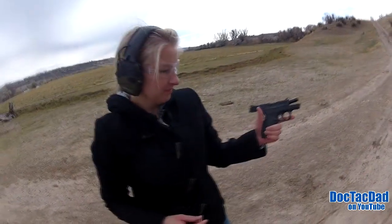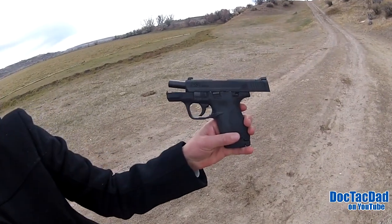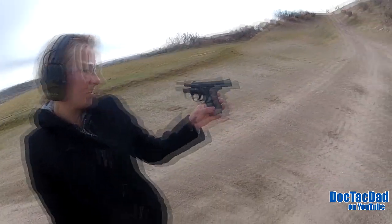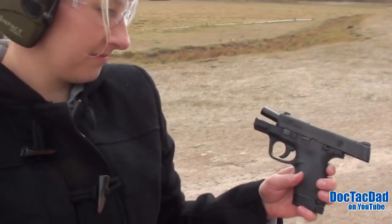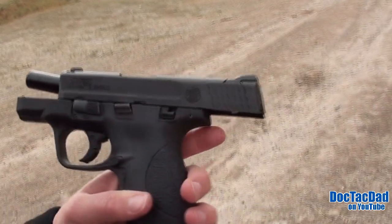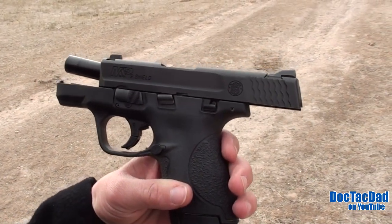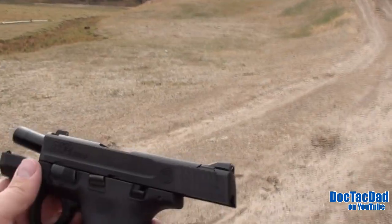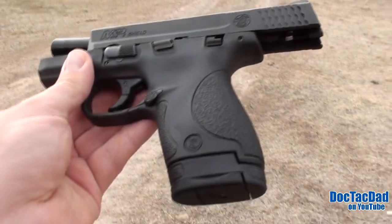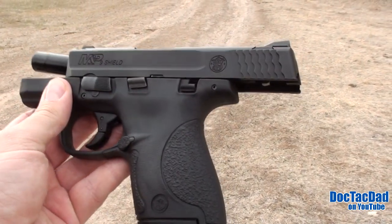Hold it up. Let's see it. Spin it around. That's a pretty cool looking gun, eh? What would you say? Yeah, I like it. I would say that's a pretty cool looking gun. Yeah, I like it. It's good looking. Super good looking. It's reminiscent, obviously, of its larger counterpart, the M&P full size.